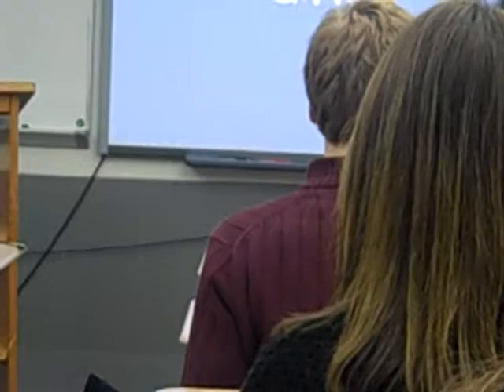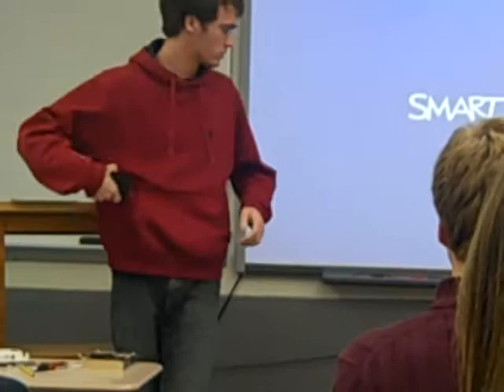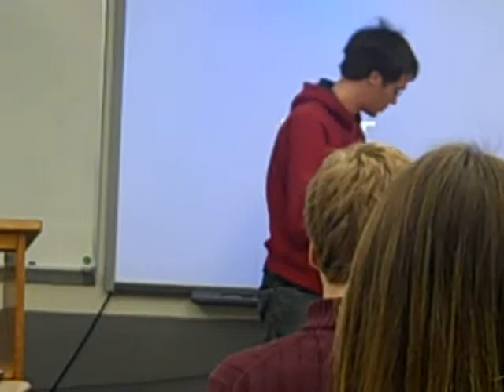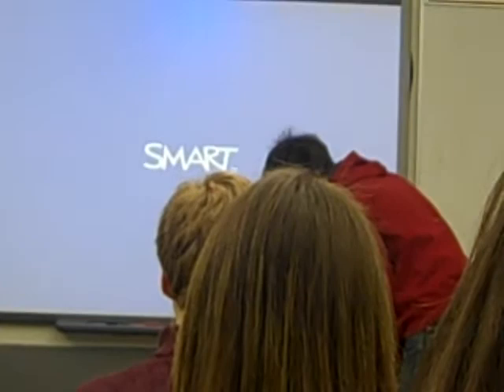This will be problematic if it doesn't start. Just playing around with this last period, I found a way to make it work with my phone. I can actually use my phone as the power source, since this is pretty much the inside of your phone but slightly different — it doesn't have the display, just the raw components. If I plug in this micro USB to USB cable, I should be able to get it running.